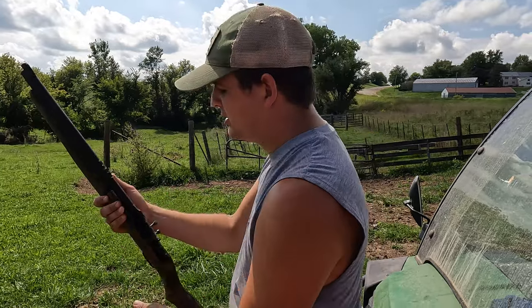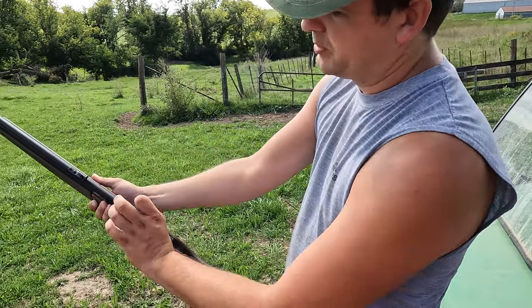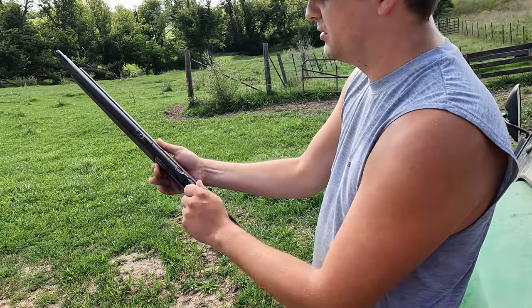Then all you do is drop it out, put your dart up into the chamber. Blocking? Yeah, blocking. Is it loaded? It doesn't look like it — it's not loaded.